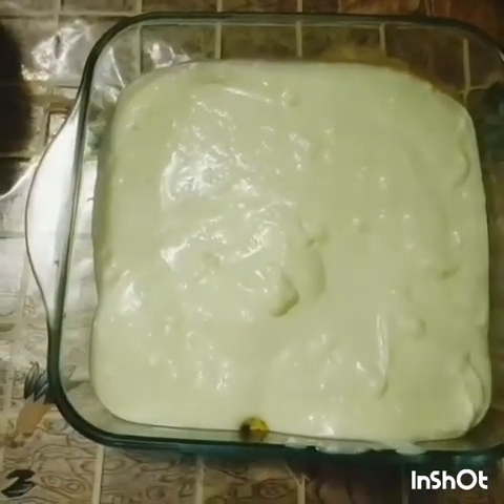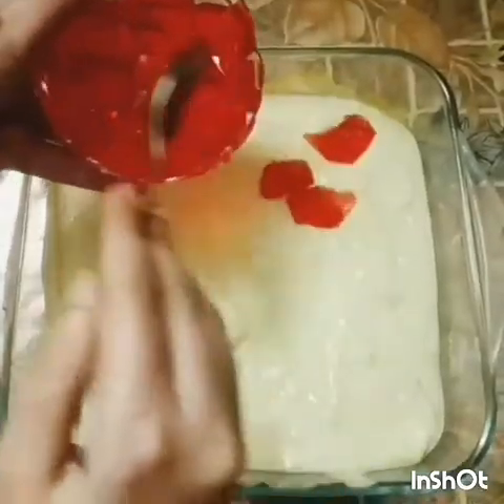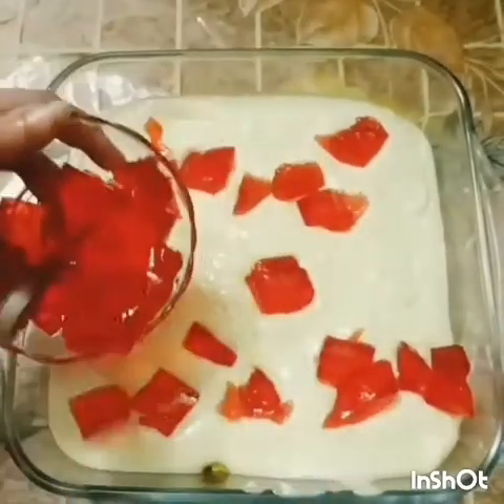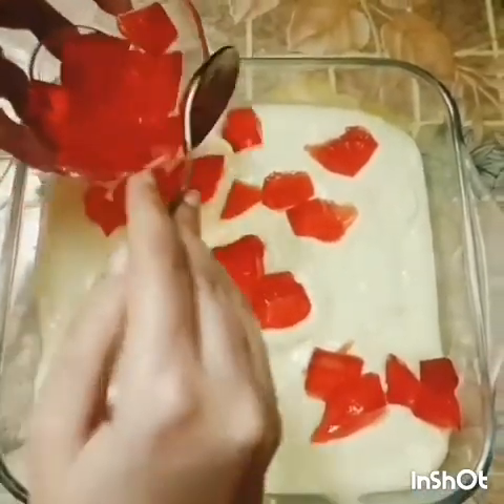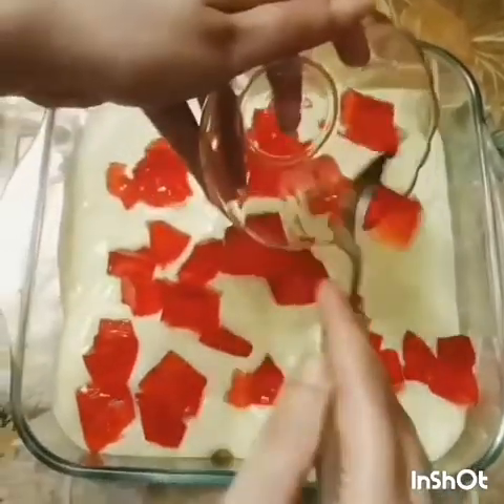The next layer is jelly. I like jelly, so I prefer to make big chunks — but if you like smaller pieces, you can cut it into smaller pieces.